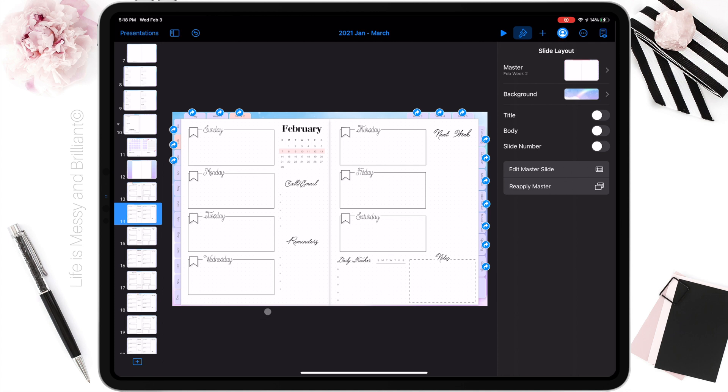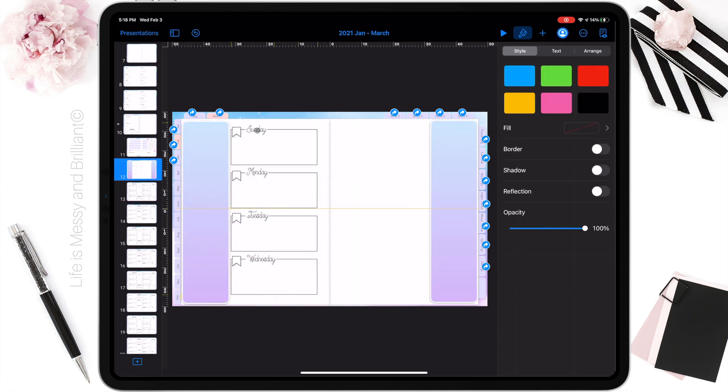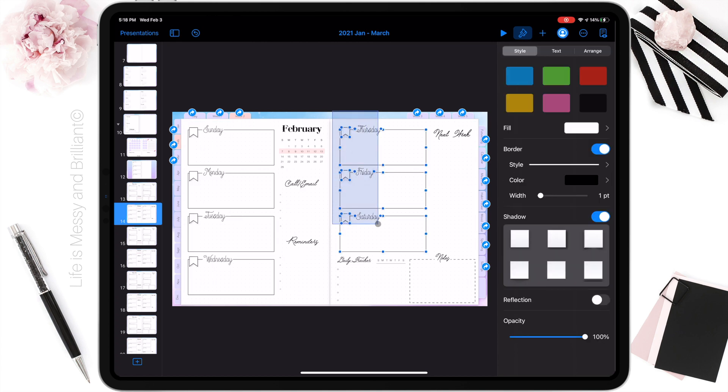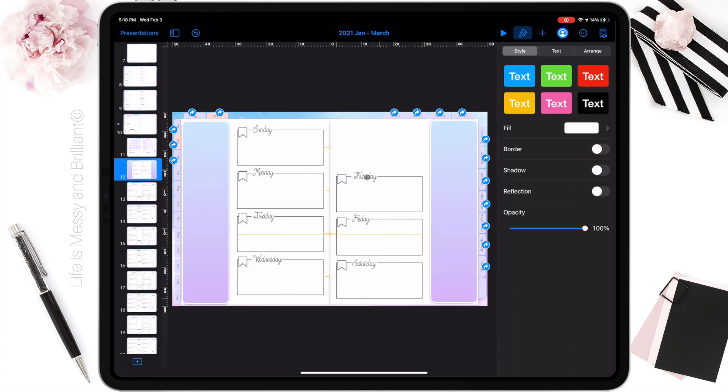To edit my planner I am using a wireless keyboard and mouse. The mouse allows me to select and move several objects at once; the keyboard allows me to move objects to specific positions using the arrow keys. I can also use shortcuts to copy and paste items around the slides.